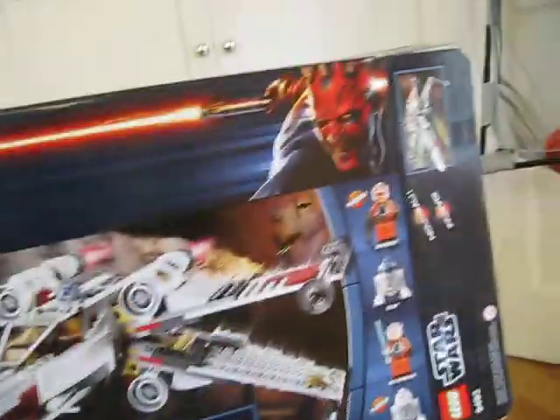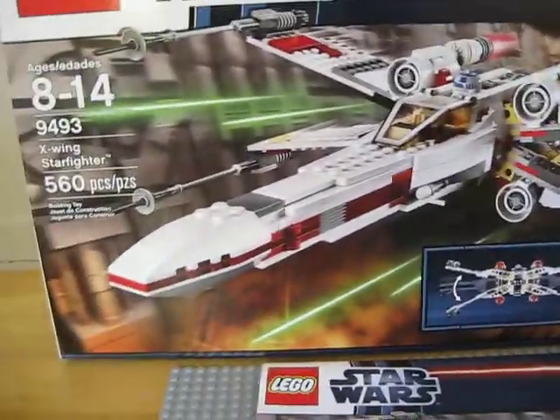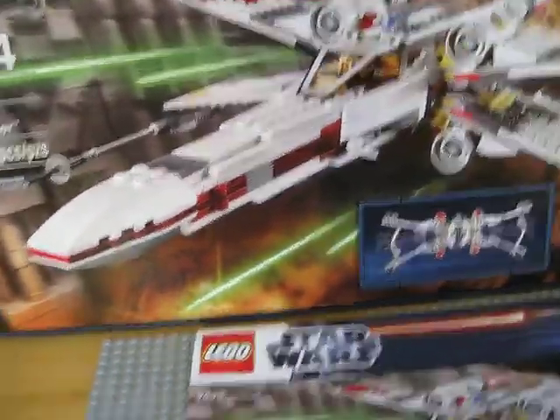There's been a lot of new sets lately — a lot of the new 2012 sets — and I'm really excited to do a review on this one.